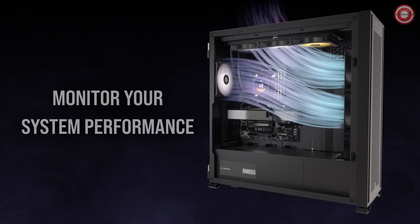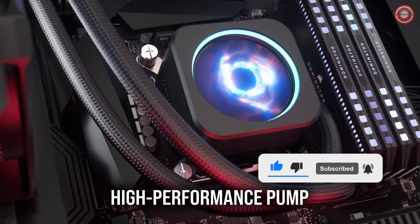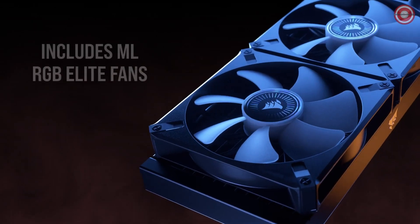Noise levels are under your control. With PWM fan control, you can adjust fan speeds as low as 36 dBA, balancing performance and quiet operation. Moreover, zero-RPM mode support lets fans stop at low temperatures, eliminating noise entirely.